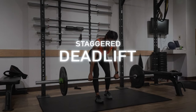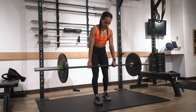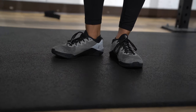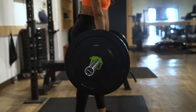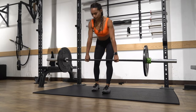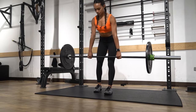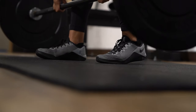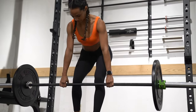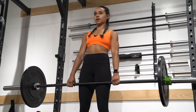For our seventh exercise, we're going to do a staggered deadlift. You're gonna be in a staggered stance with one foot forward and one foot back. This position allows you to feel more tension in one side of your glutes, similar to a single leg deadlift, but it takes a little bit of the balance out of it since you have both feet on the ground. As you go down into the movement, your back heel is going to come up, and as you drive up, all the tension and weight will be in that front leg glute, pressing up through the heel.